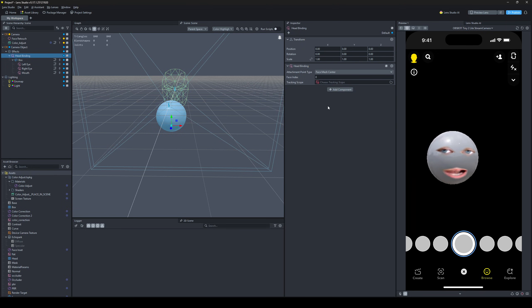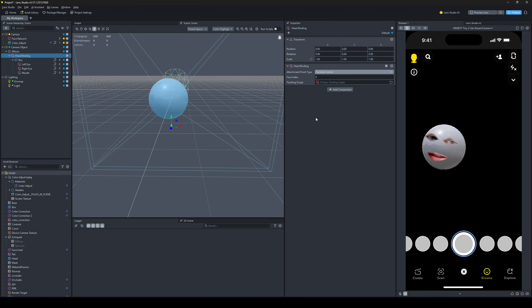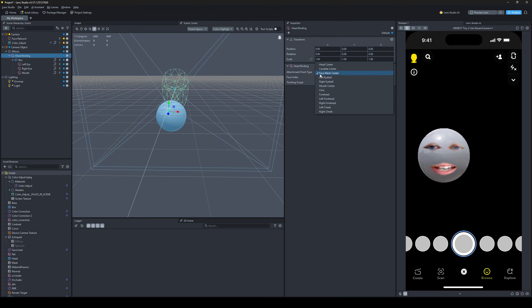Head binding: I find using face mesh center seems to work the best. Candide center I think would also work pretty well, but in this case it doesn't seem to work too great. Face mesh center just feels right. I think face mesh center is a good one to start with.